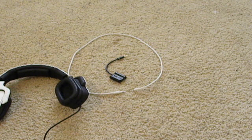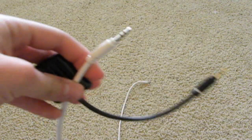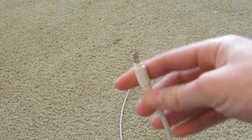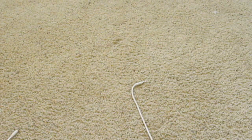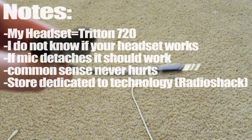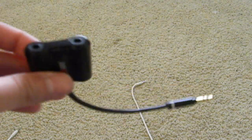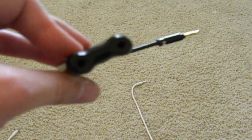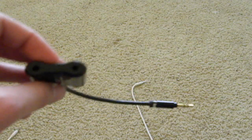The next most frequently asked question was: where do I buy these two things? The white one is a male-to-male cable, and this is a male-to-female converter cable. Where do you get that? I kept saying Radio Shack, Radio Shack, Best Buy — any store dedicated to electronics should have some sort of 3.5mm converter cable.